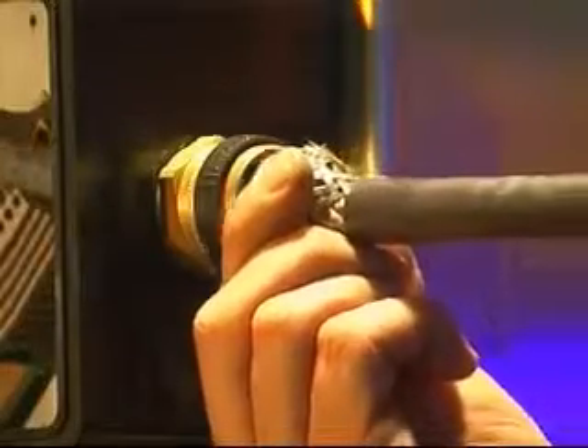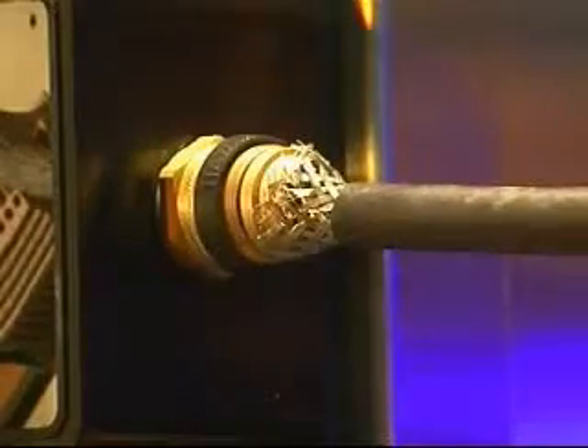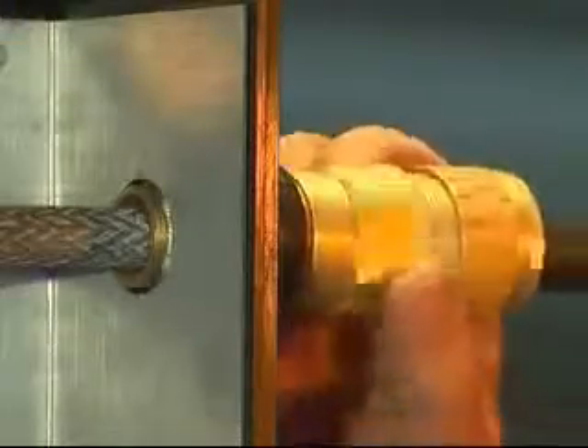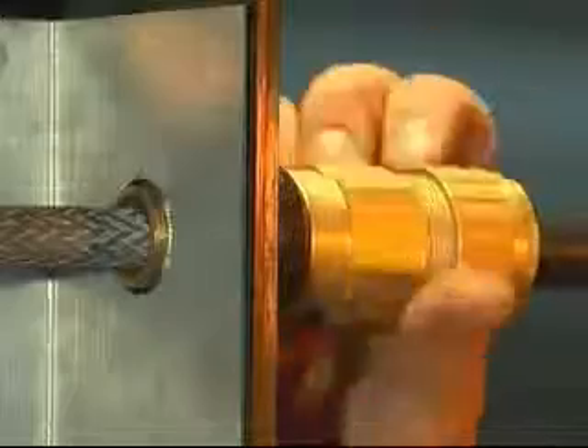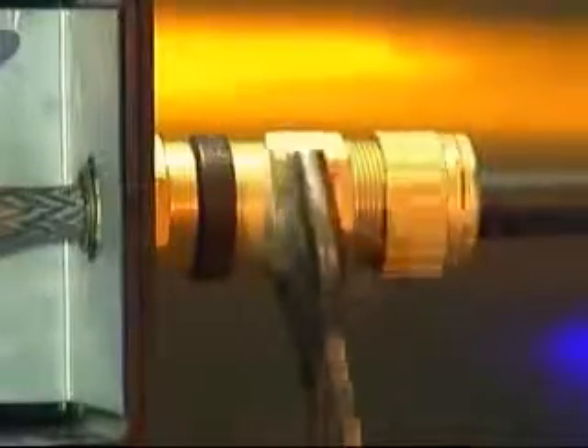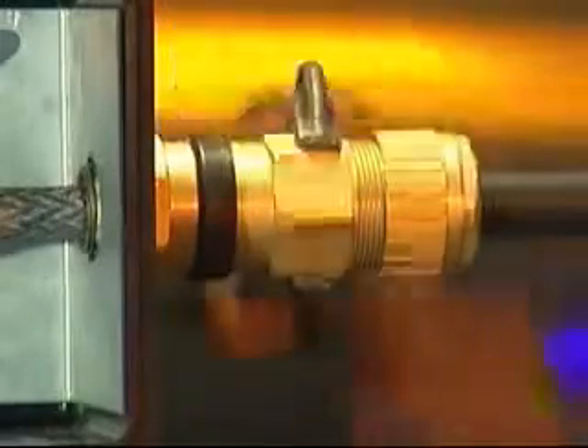Bring up the armor clamping ring and position over the armor or braid. Then bring up the middle nut and hand tighten onto the entry. Finalize by tightening the middle nut by a further half to three quarters of a turn with a spanner or wrench to make off the armor clamping assembly.